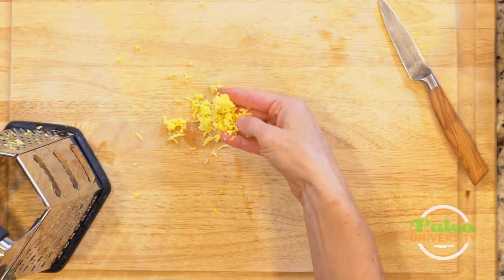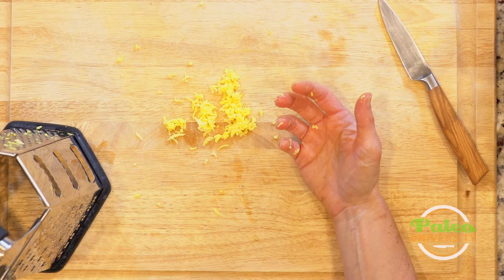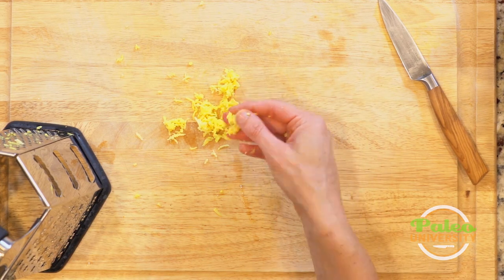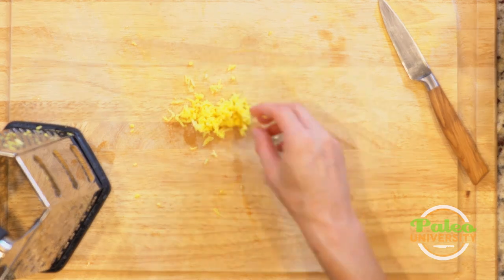We're going to use this in a lot of different dishes. You can do this instead of dicing small sometimes if you'd rather — it makes for a little bit more of an even consistency. And that's it, all right.